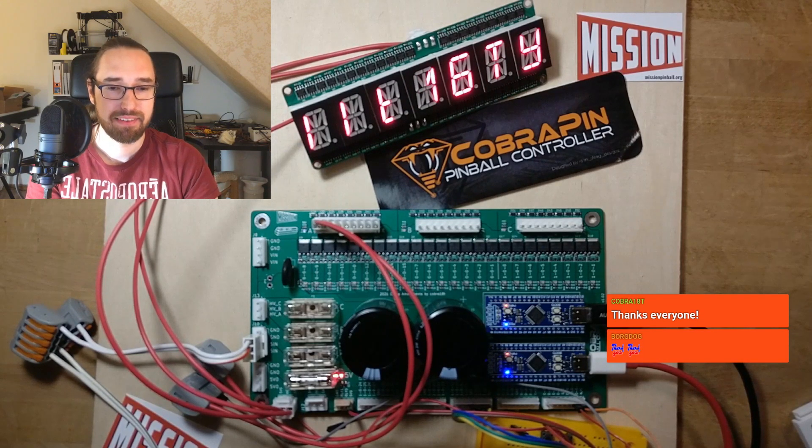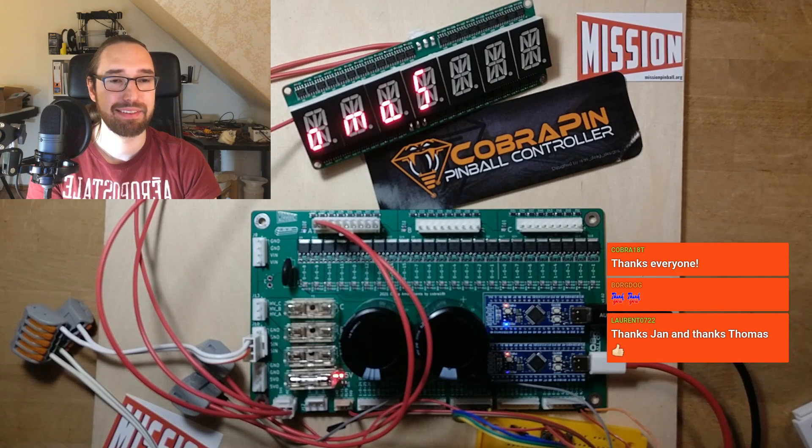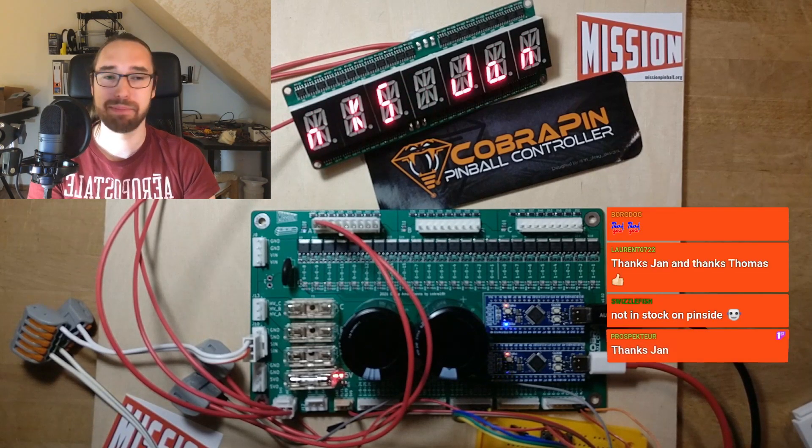Thank you, and see you next time. Until then, play some pinball, build some pinball.